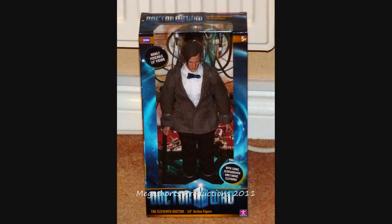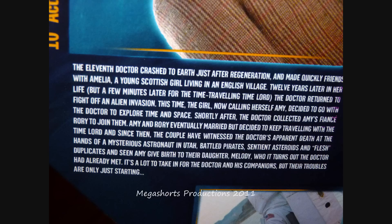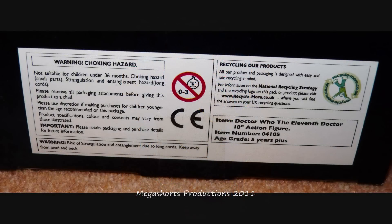If we take a look at the front, we can see that the figure is in a transparent plastic bubble which is surrounded by a blue time vortex with some information about the figure, the new Doctor Who logo, and obviously the name of the figure. On the sides you've got a little bit more information about the figure and a picture of Matt Smith as the 11th Doctor. On the back you've got some information about the 11th Doctor himself and a couple more pictures of him from the show, including one where he's talking about dying in front of the Impossible Astronaut. It also gives you the usual product and company information, plus recycling and choking hazard information. Really nice packaging — I like it a lot.